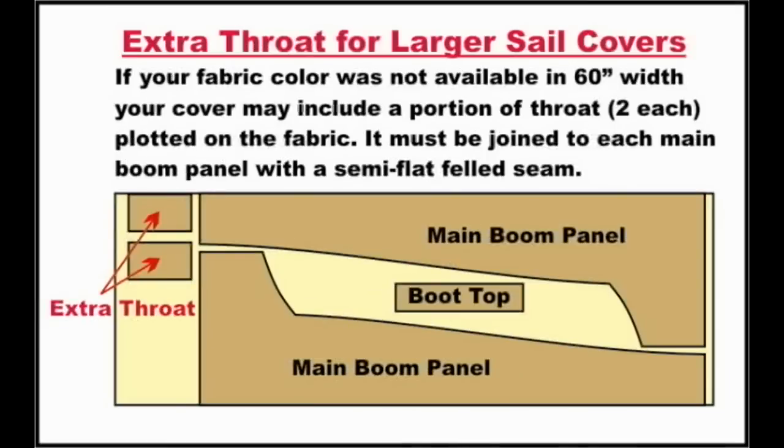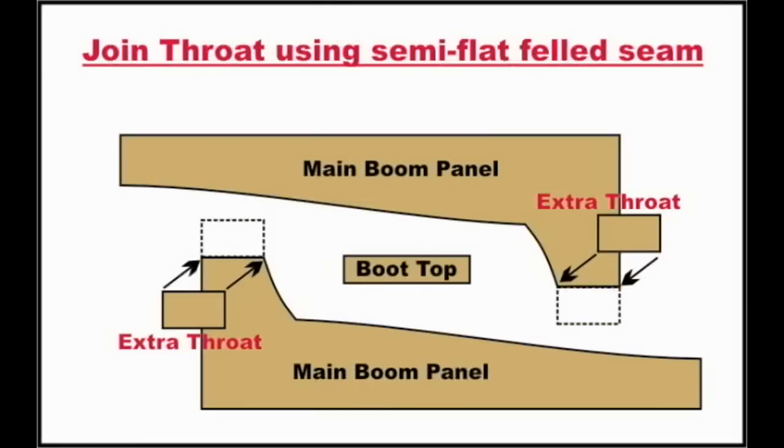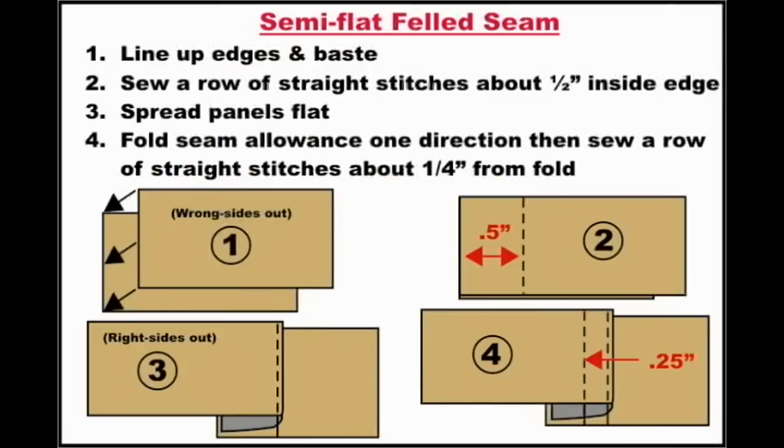On sail covers that are 13 foot or longer, you may find an extra throat piece plotted on the fabric. If so, you need to join that to the main boom panel using the semi-flat felled seam. To do this, take the extra throat piece, lay it directly on top matching up those edges, and follow the semi-flat felled seam procedure.